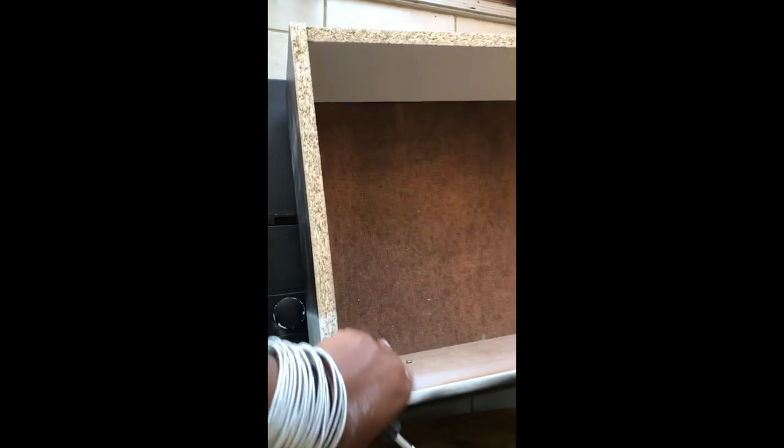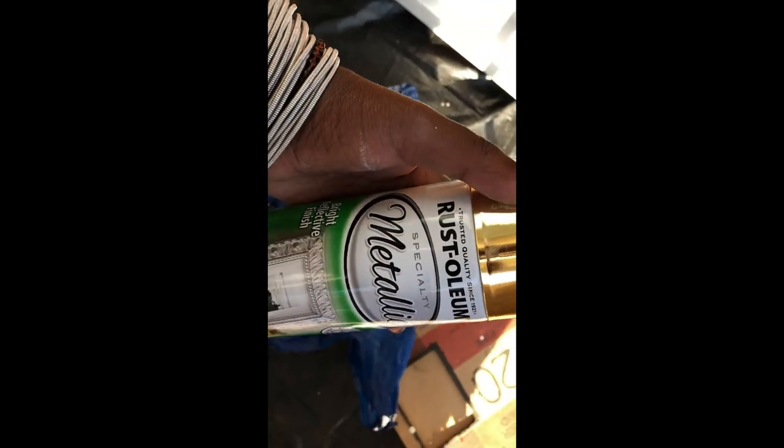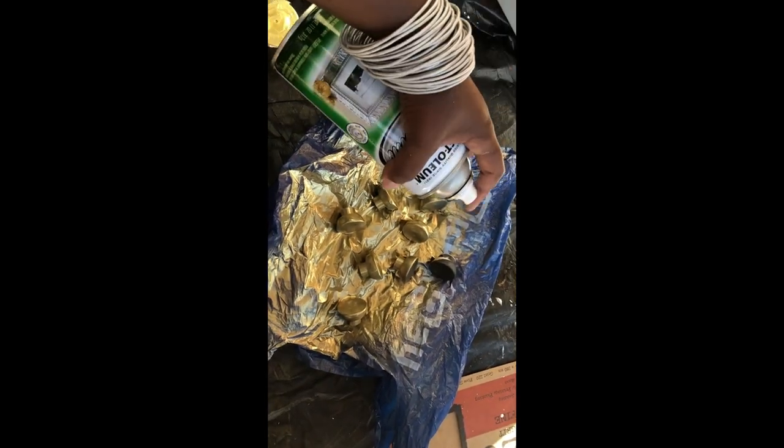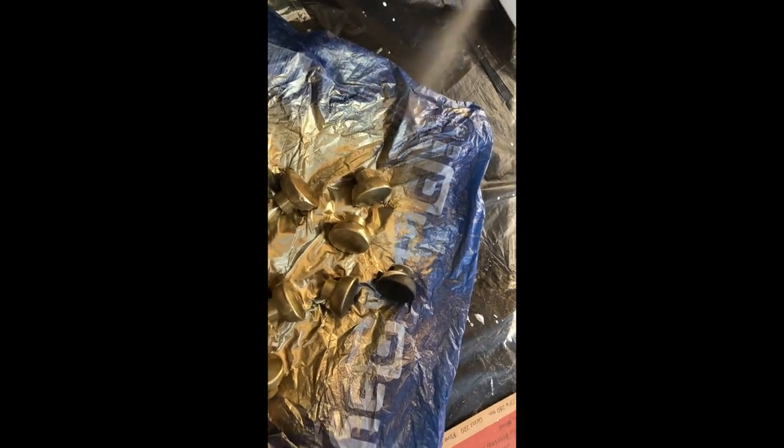I'm going to remove the handles off the drawers and spray paint them to see how they look. If I don't like it I might try something different. All the little knobs are here and I'm using Rustoleum metallic gold paint. When you spray paint, make sure you do it from a distance — if you get too close it starts to run. Hold it a bit further back and spray. It looks like you're doing nothing but this is the best way to do it.